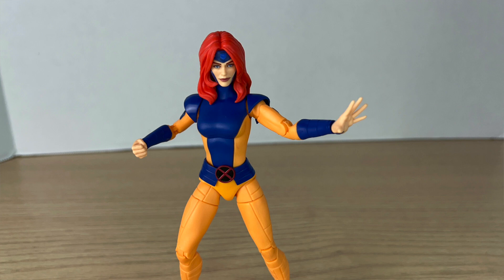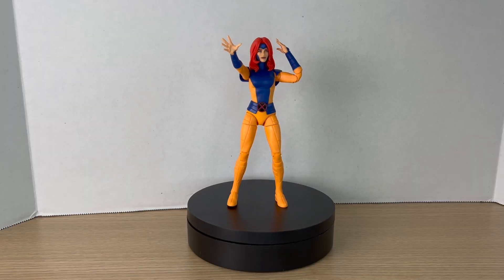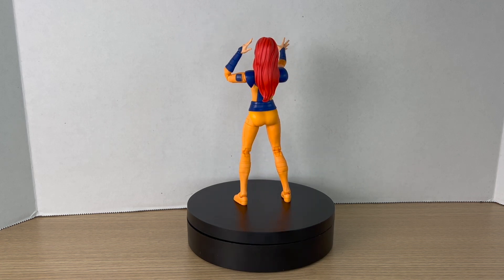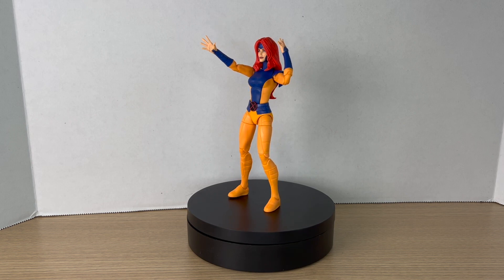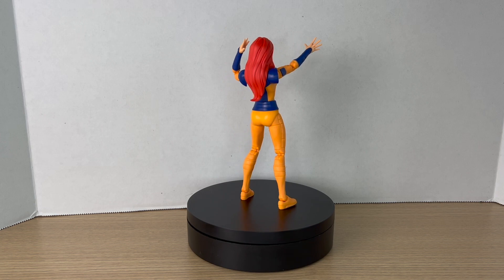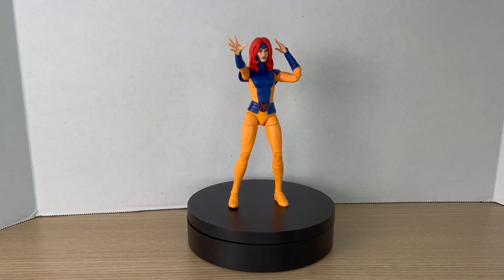I'm just happy to have her in my collection because I've been trying to complete this team for the longest time. I can't even find my Gambit — I spent like 20 minutes trying to find him in my basement and cannot. I know he's in the house somewhere, but if I don't find him I'll have to get the new X-Men '97 one. Having Jean Grey is a nice addition to the team. I hope you guys enjoyed this review — if you did, leave a like, comment down below, subscribe, and I'll catch you guys in the next one. See you!